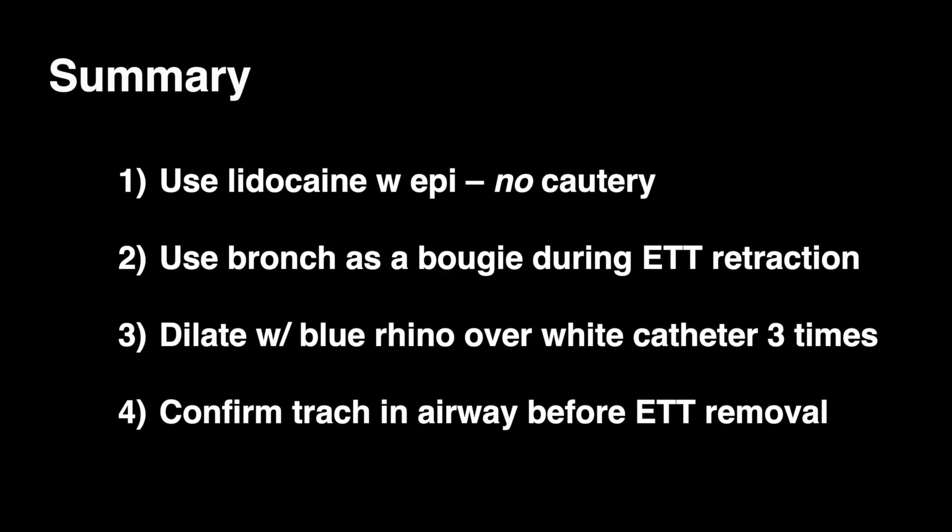In summary: use lidocaine with epinephrine — no cautery. Use the bronchoscope as a bougie during ET tube retraction. Dilate with the blue rhino over the white catheter three times, and confirm the trach is in the airway before removing the ET tube.